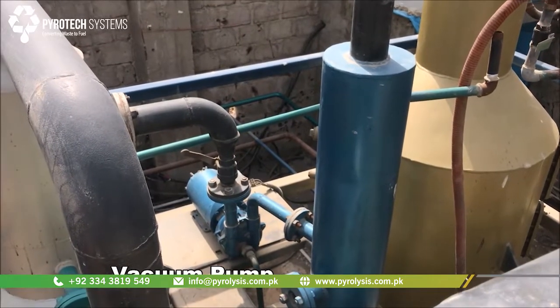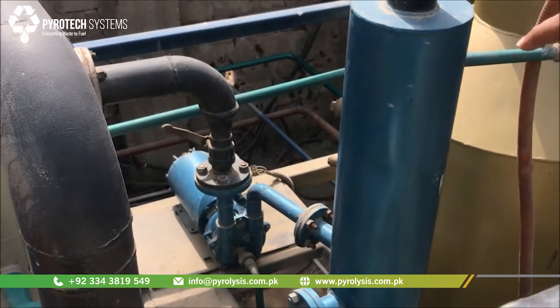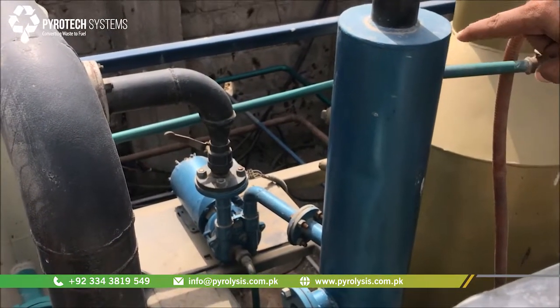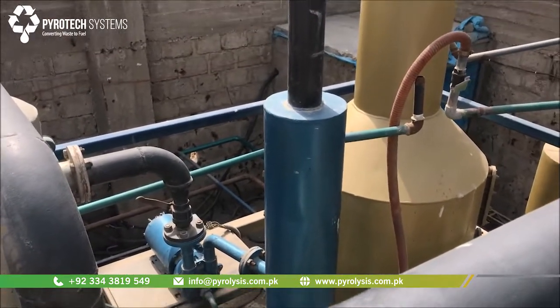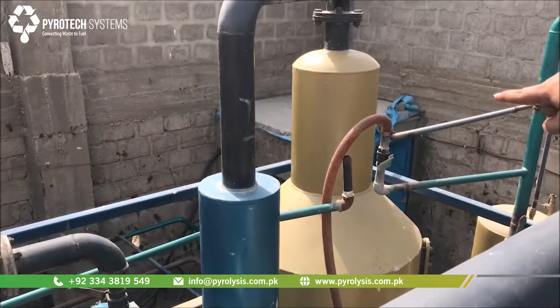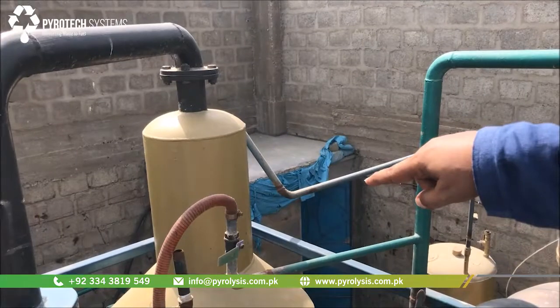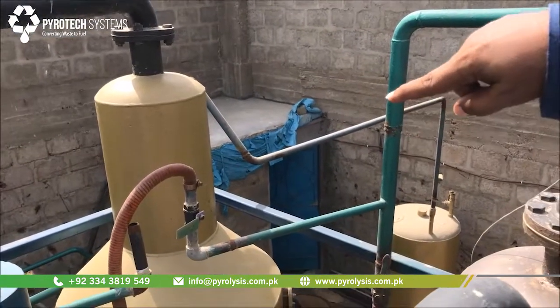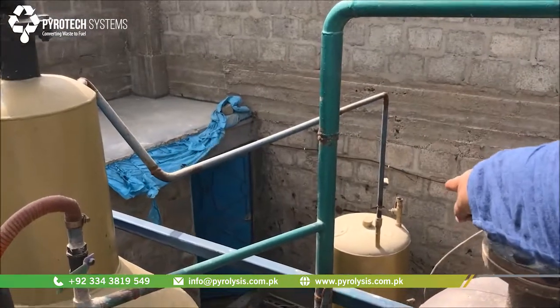From the third condenser, this is the vacuum pump, which makes sure the entire pyrolysis process runs under vacuum. It sucks through this vacuum so that only the non-condensable gases are passed into this bubbler, which treats the gas and neutralizes its acidity. From this bubbler, the non-condensable syngas is passed through this pipe and goes into that reservoir.